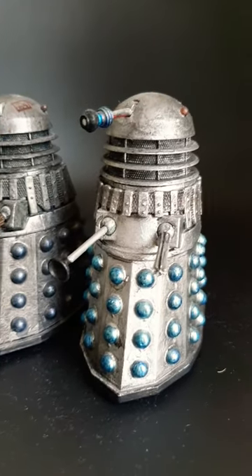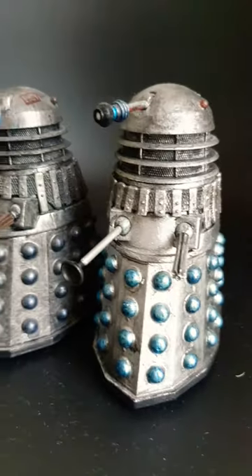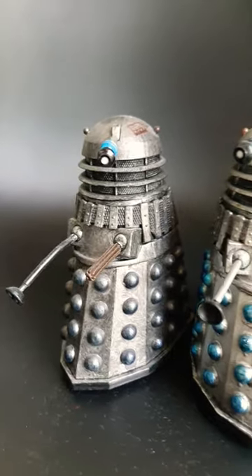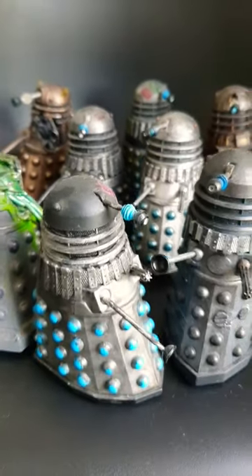I used slightly different weathering effects for each one, and you can also see that each one has ever so slightly different hemisphere designs, so there are unique differences between each Dalek, and they're a great addition to my Dalek Asylum figures collection.